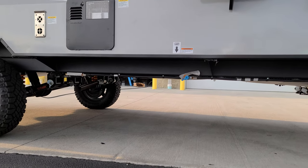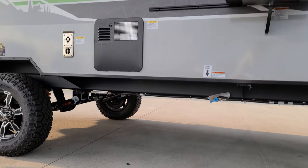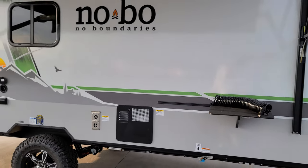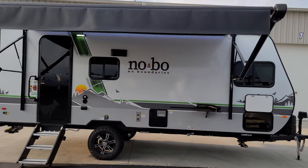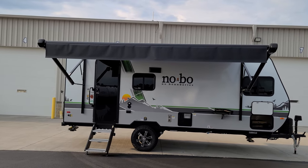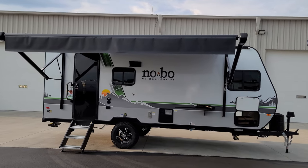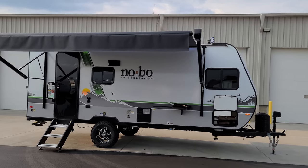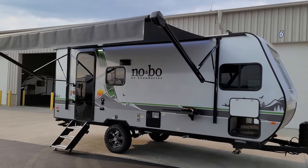Looking down below you can see your gas line hookup along with the enclosed underbelly, and a quick peek at that new suspension. You have a power awning with an LED light strip built in close to the body of the RV, adjustable arms for tilting for water runoff, and a manual override in the front arm headpiece in case of an electronic failure.